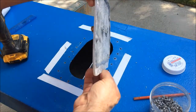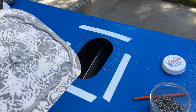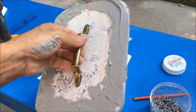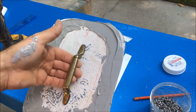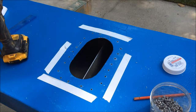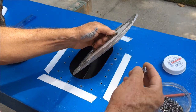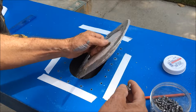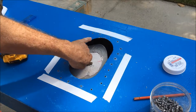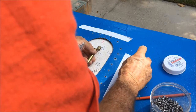I put the caulk on the wrong side, so I scraped it off and put it back on the right side — got it on my hand, but we are going to screw it down right now. I'm using little hex head screws, 316 stainless steel, and I happen to have them.